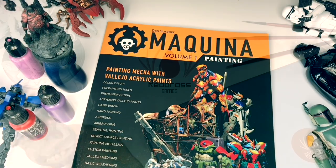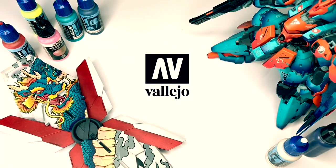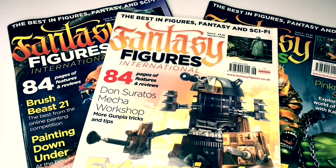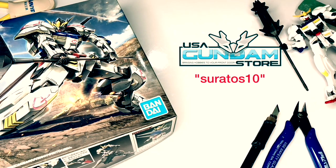Hi, I'm Don. Welcome to my channel. I'm an affiliate painter for Redgrass Games and also the head mecha and sci-fi painter for Vallejo Colors. I write painting articles for Finescale Modular magazine and also for Fantasy Figures International magazine. Lastly, if you're into Gunpla, do use my discount code for USAGundamStore.com — links down below.